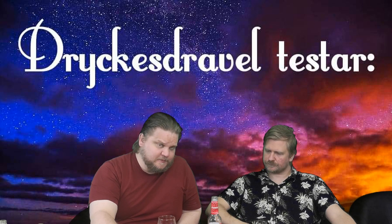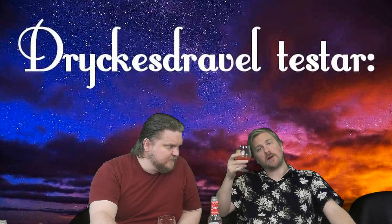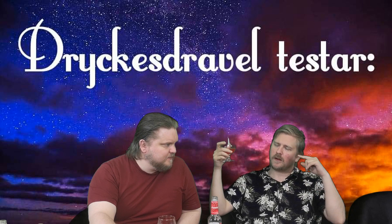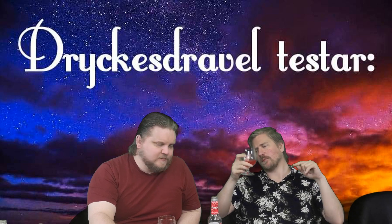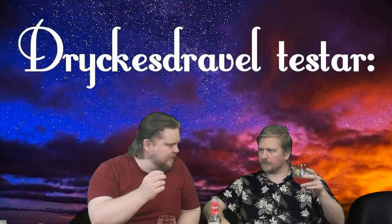It smells better than I expected. But... it smells like jordgubbs-godis - strawberry candy. Just like jordgubbs-godis, those that are shaped like strawberries. It's the same smell.